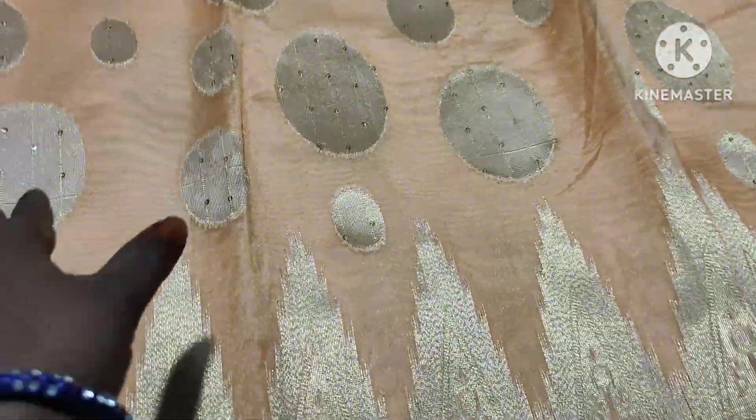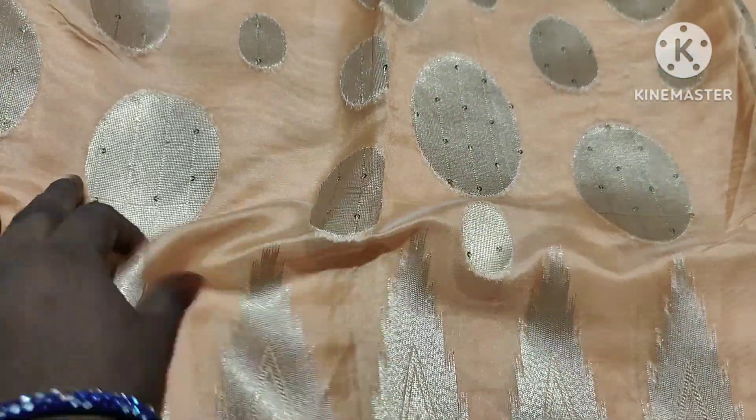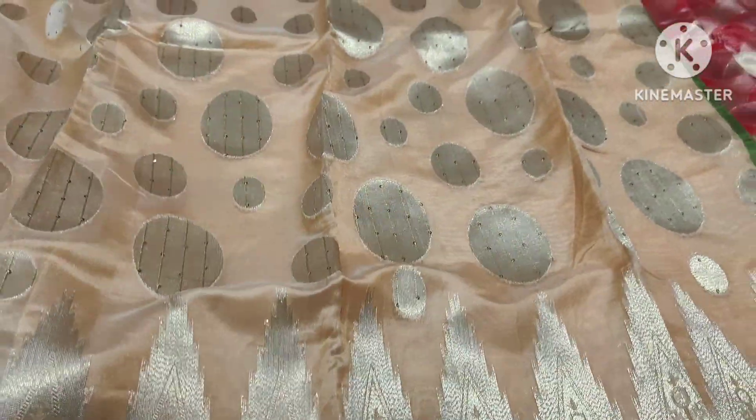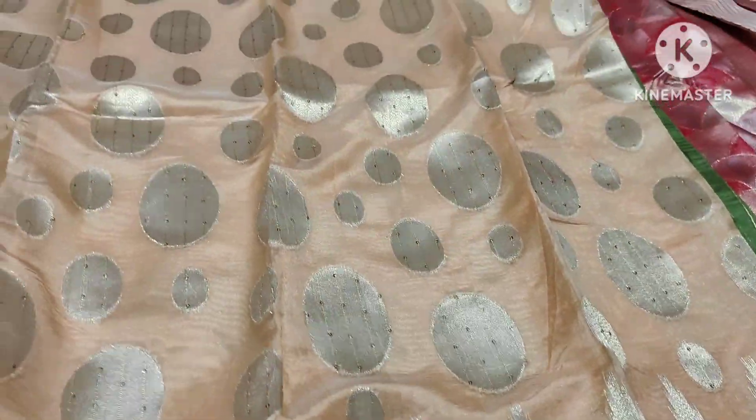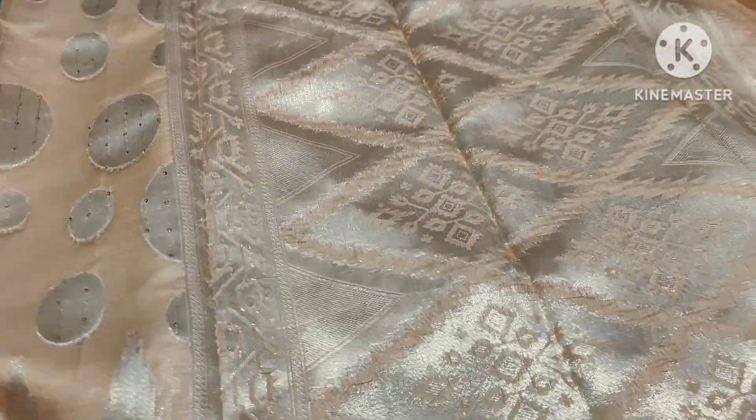If you want a rich look, you will need a better option. This is a peach color with sequence. This is a single piece. With the temple border, you will use it. Peach color — you can see a flower.